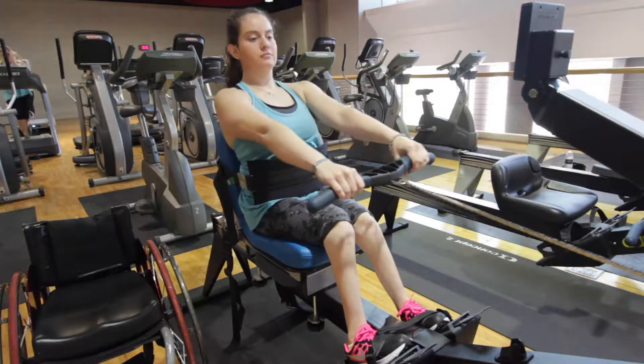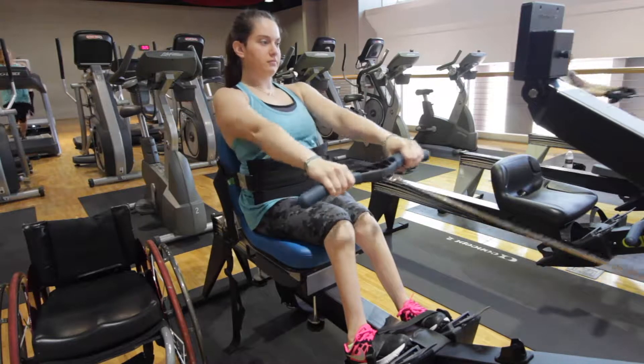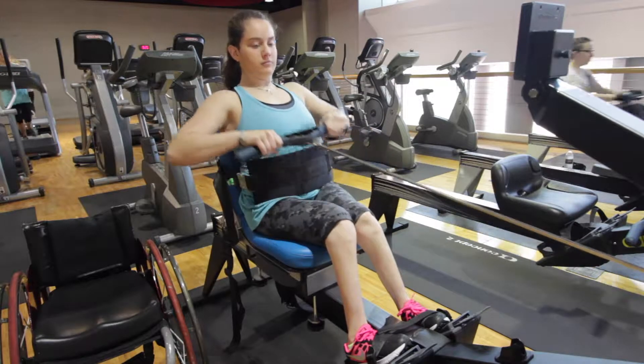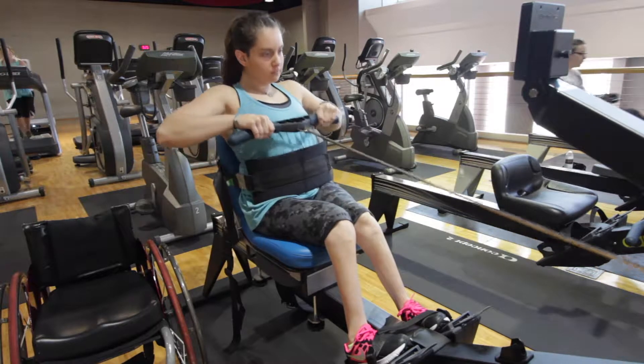If you have any questions, all Rec Center staff are trained and willing to help make your use of this equipment an enjoyable experience. Please do not hesitate to ask for assistance, and have a great workout.